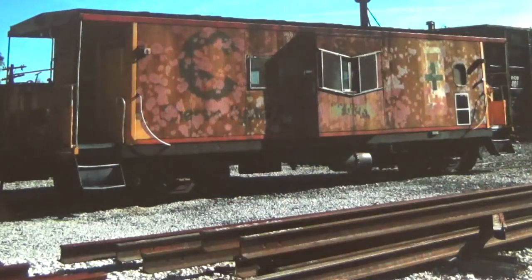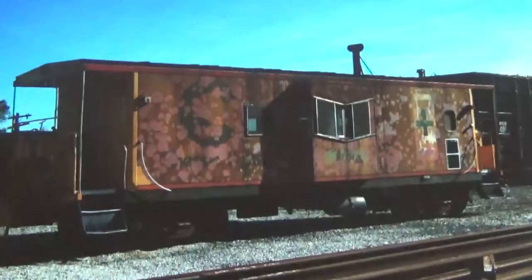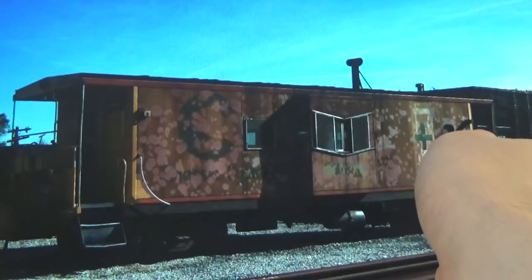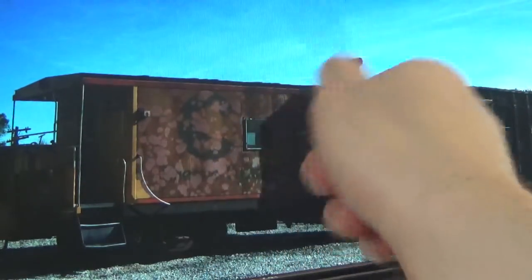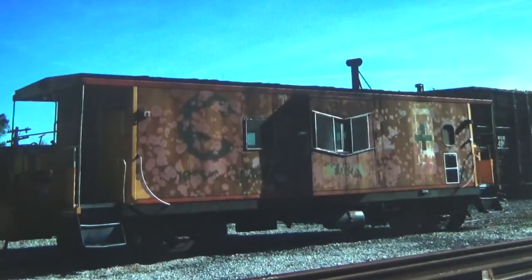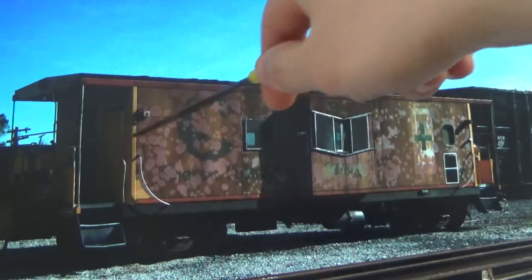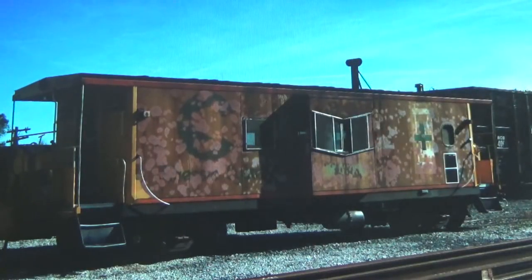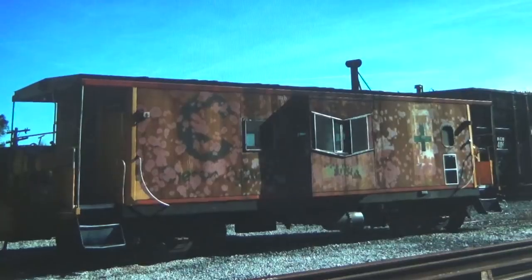Looking at the second side, which is completely different — you can see we basically have a different window arrangement. There's a single large window here, a small window for the bathroom, and no window on the end. Just some neat detail variants on both sides of this car. There's a lot of neat weathering effects: the freshly repainted ends, all the Bondo spots, and primer spots where they made an attempt at fixing the rust pits on the sides that these cars are notorious for. It's a really neat weathering effect.